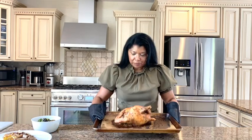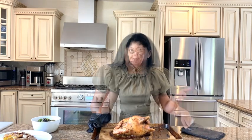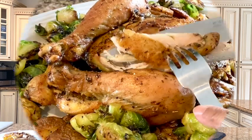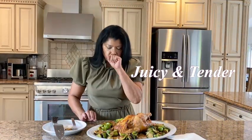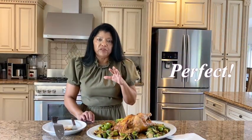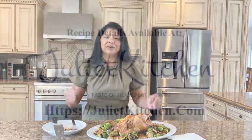This chicken smells amazing! I baked it for one hour and thirty minutes — cook time will depend on the size of your chicken. I'm going to allow it to rest for about 10 to 15 minutes. It is so tender and juicy, the flavor is absolutely perfect. I hope you'll try this recipe and enjoy it as much as we do. Until next time, happy cooking!